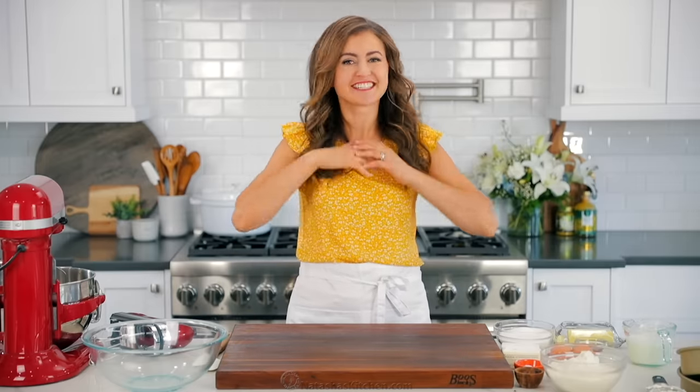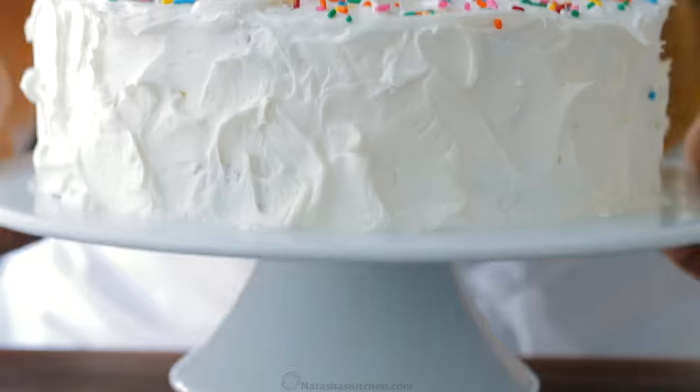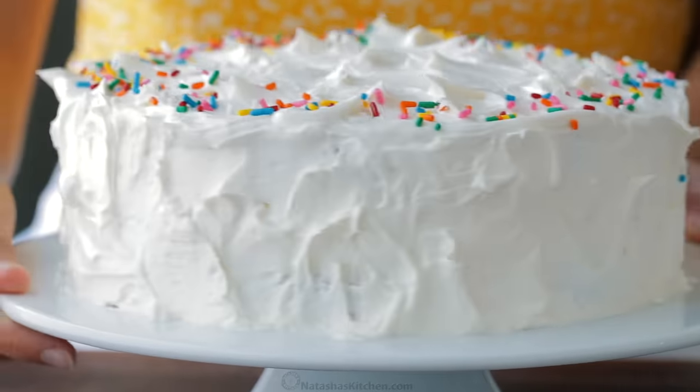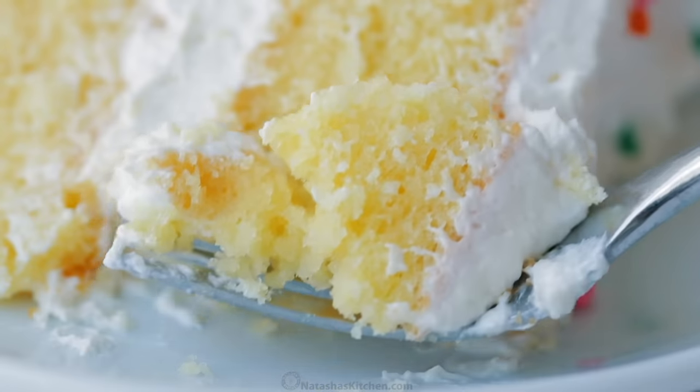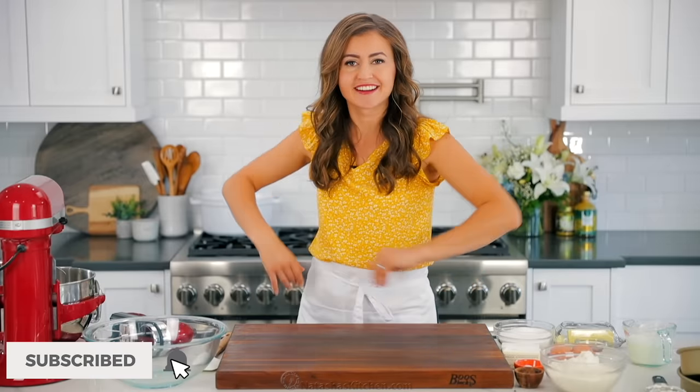Hey everybody, it's Natasha of natashaskitchen.com and today I'm gonna teach you how to make the perfect vanilla cake. This recipe is easy peasy, soft and moist and perfect for just about any occasion. It's the ultimate birthday cake, so let's get started.